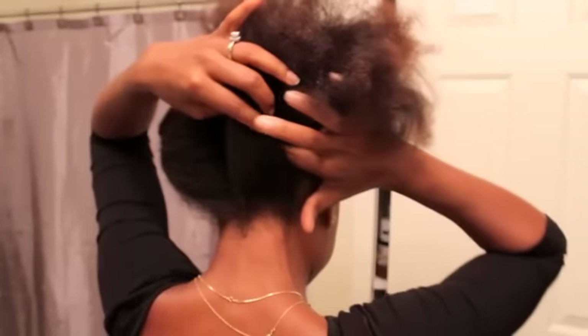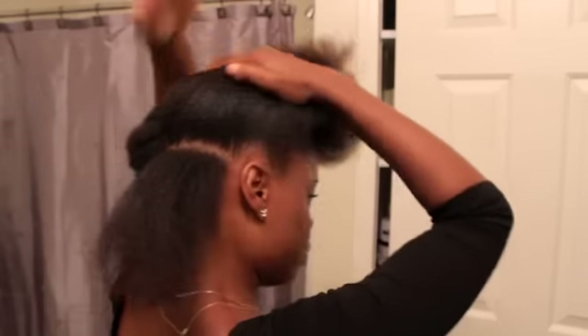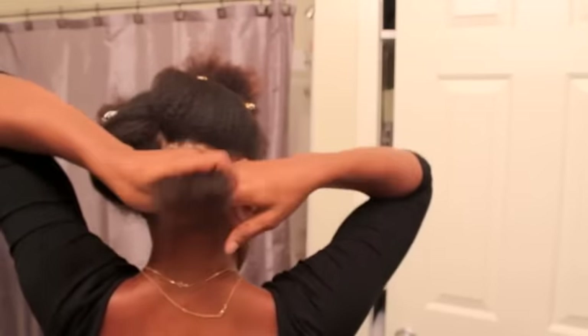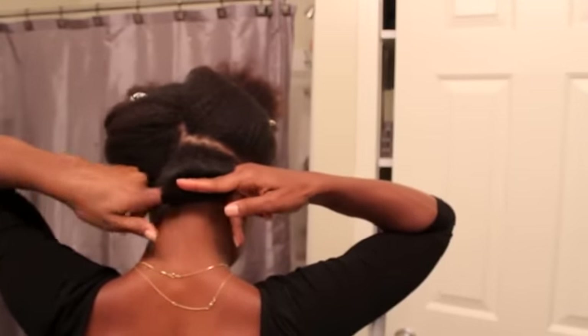On this side, we're going to go ahead and start working out all of the twists. As you can see, I'm just parting with my finger. My part is at an angle. I'm going to take my hair and twist it under, then go in with my finger.